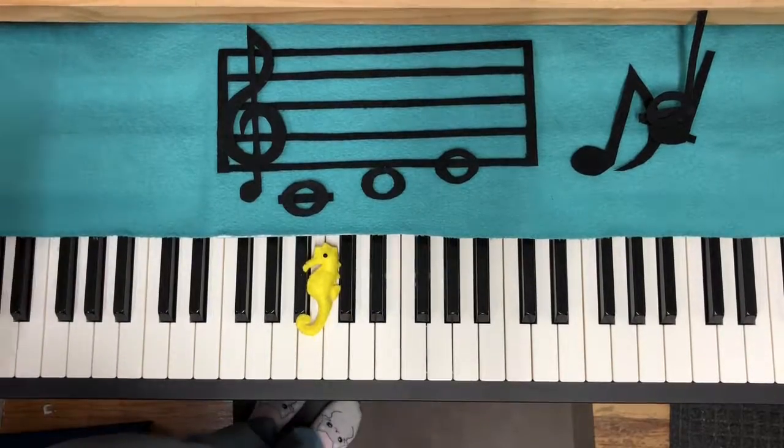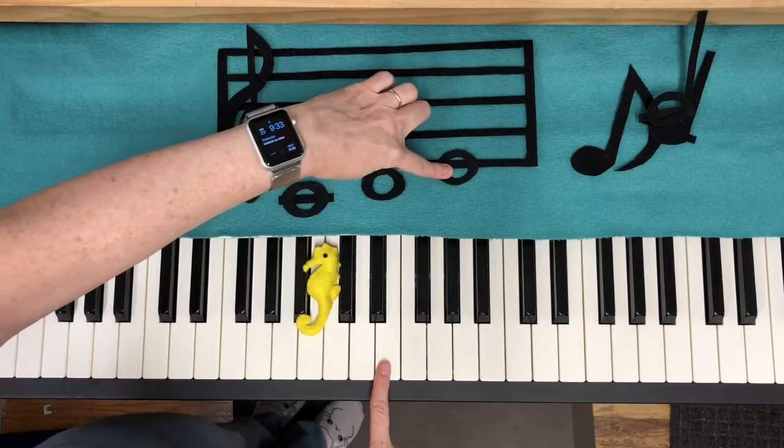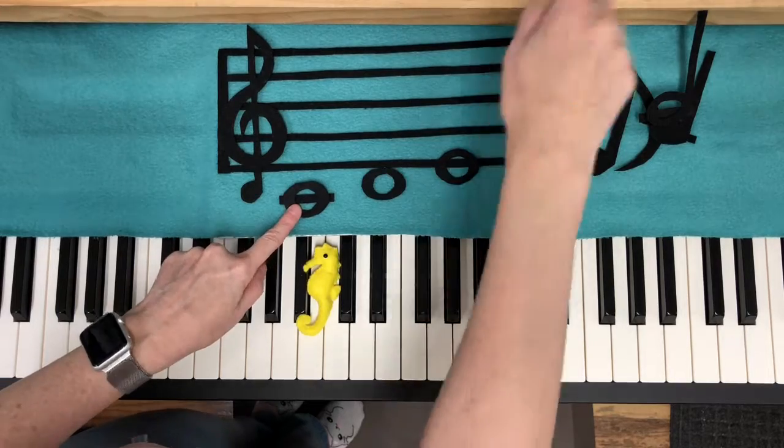Number nine: C, D, and E on the staff. We already know that each line and space on the staff stands for a note on the piano, and it goes up — line, space, line, space — just through our alphabet: C, D, E, F, G, etc.